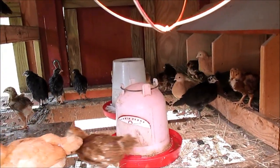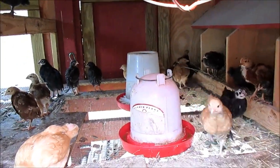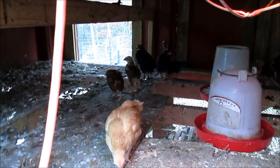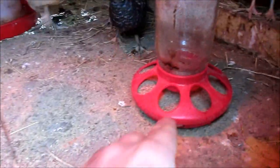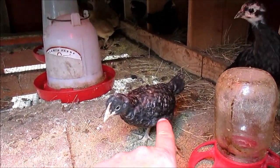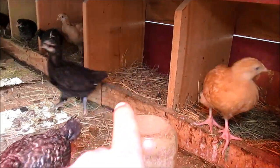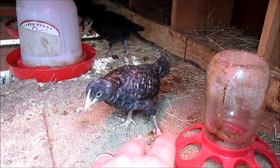We had six Rhode Island Reds but one died, for a total of 23 in here. Then we've got the 11 full-grown ones that are going to be two years old this year. I keep the chick starter for them. That's one of the Barred Rocks — see the color coming out on her. And that's the Austrolorp — see how she's just kind of pure black, and this one here's got the black and the white.